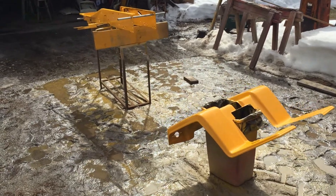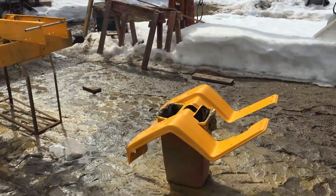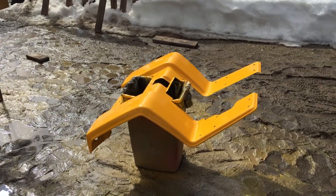Hey guys, it's Chutra 5000. It's still kind of cold out here — it's like 45 out. In the sun it's like 50 to 60. It's pretty nice.